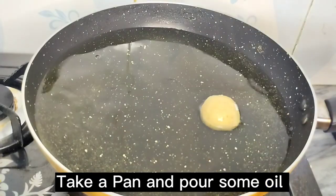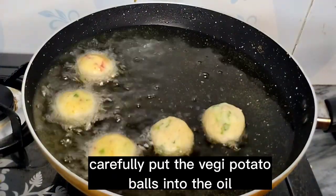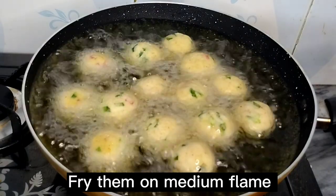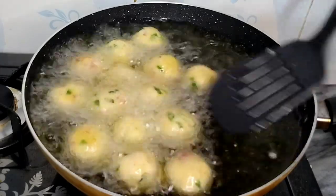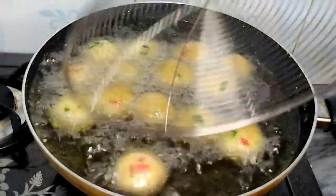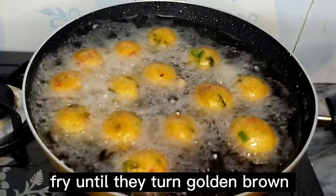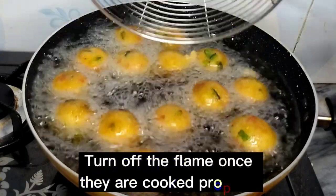Take a pan and pour some oil. Fry the veggie potato balls on medium flame. Fry until they turn golden brown, then turn off the flame.